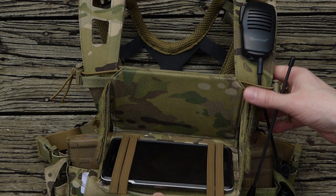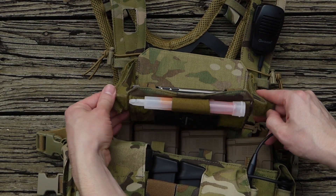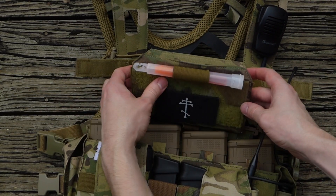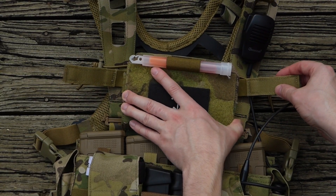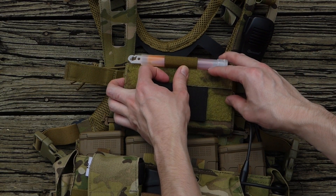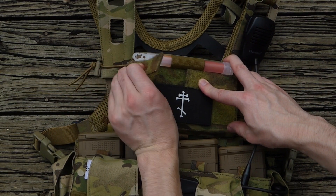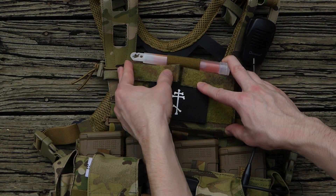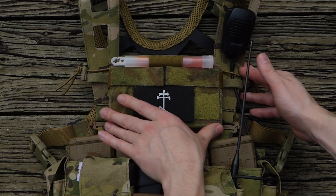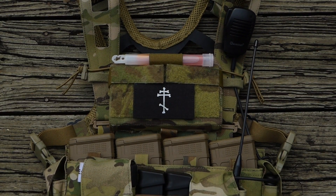Once you're done with it, fold it back up, then reattach your velcro tabs to the front, and it's all stowed. So there you have it - the Cry Precision Admin Pouch. Thanks for watching.